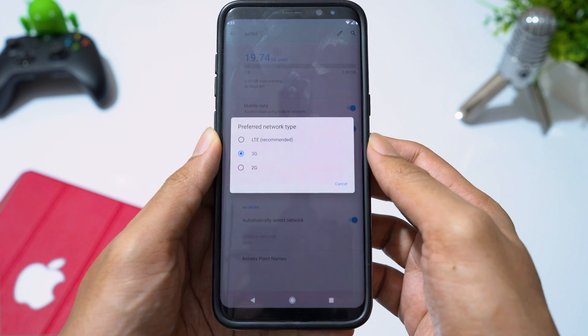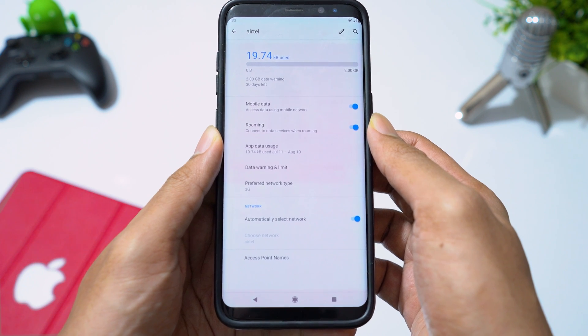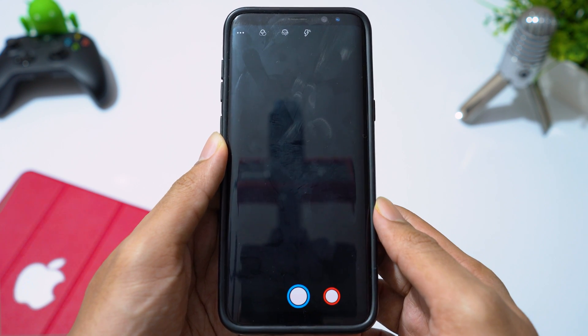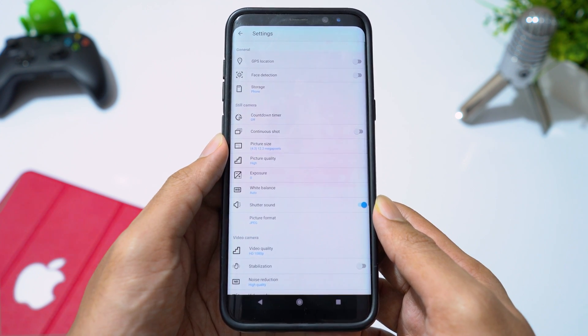VoLTE is not going to work in this ROM — it's not a bug. AOSP ROMs do not support VoLTE. Camera in AOSP ROMs is not great, so I would recommend you to install Google Camera. Please find the video link in the description.